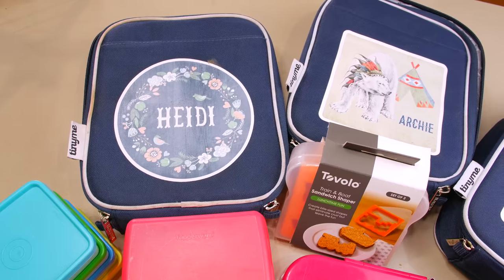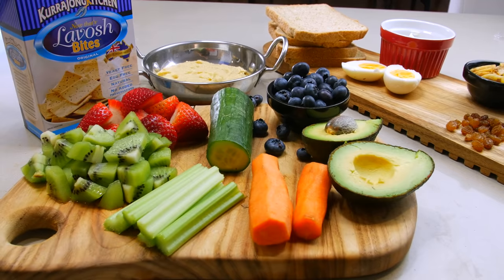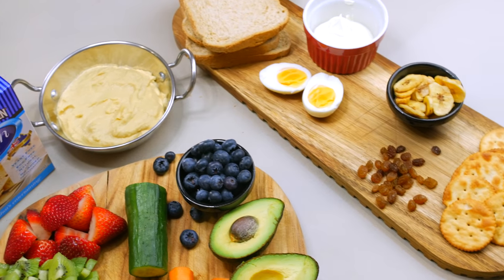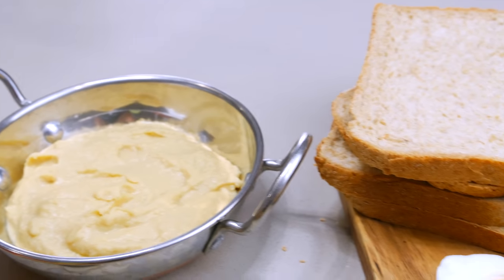Today Rachel and I are both doing back-to-school lunch videos. Rachel is focusing on more high school, university, or adult-age lunches, and my focus is more kindy, preschool, and primary/elementary school — but there's a little one for mummy as well. So without further ado, here are my back-to-school lunch ideas for children aged one, three, and four, and of course a yummy snack for mama.